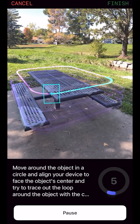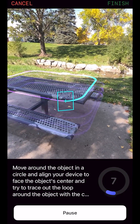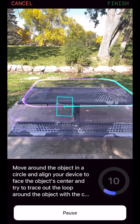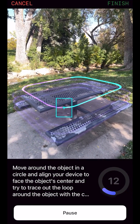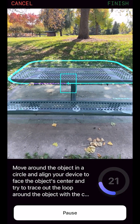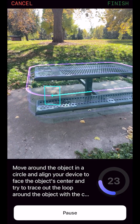As you slowly move around the loop, Luma will automatically capture data from the most optimal positions. If the reticle turns orange, you might be going too fast or not looking in the right direction. Adjust your speed and position until it turns blue again. After you successfully capture a loop, it will fade away allowing you to progress to the next layer of the scan until all loops have been completed.